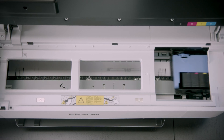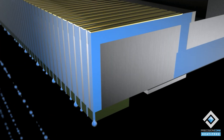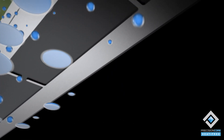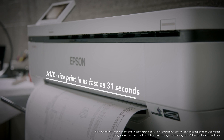An industrial-grade PrecisionCore Micro TFP printhead provides outstanding clarity, up to 2400 DPI for detailed drawings and incredible consistency. And it's quick, with an A1/D size print produced in as fast as 31 seconds.